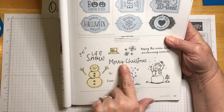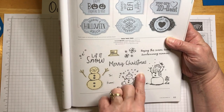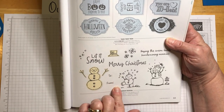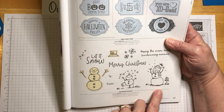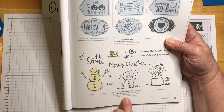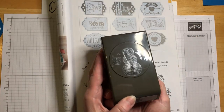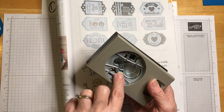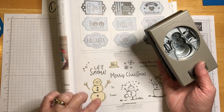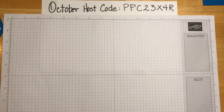It has sentiments like 'Let It Snow,' 'Merry Christmas,' and 'Hoping this season builds heartwarming memories.' It's got a little snowman — this is my favorite one. It also coordinates with the Snowman Builder punch, which is on page 167. That punch punches out stick arms, the hat, the nose, the body — and it matches right to the stamp.